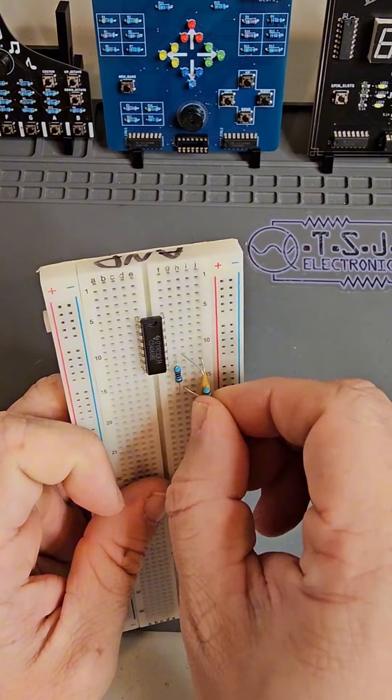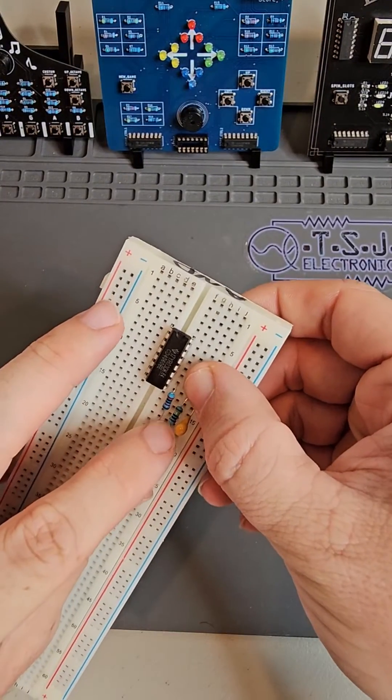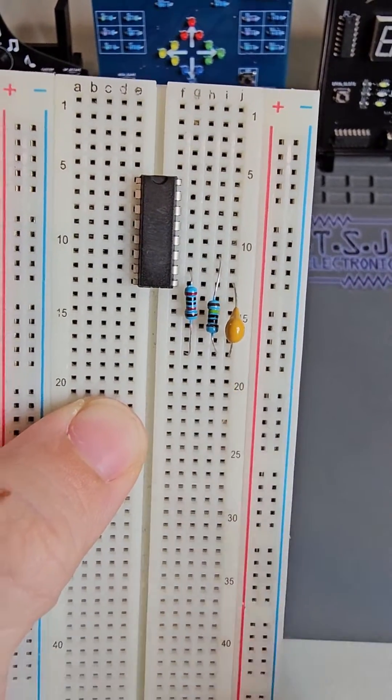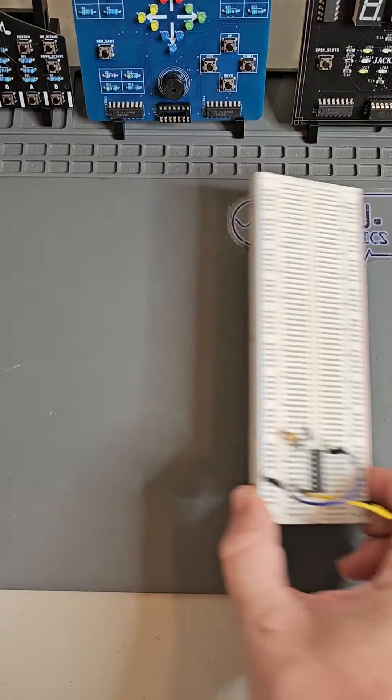Lastly, use the 1,000,000 ohm resistor to connect pin 11 to the same breadboard segment connecting the capacitor and the 20,000 ohm resistor. Congratulations, this is a fully functioning binary counter circuit.